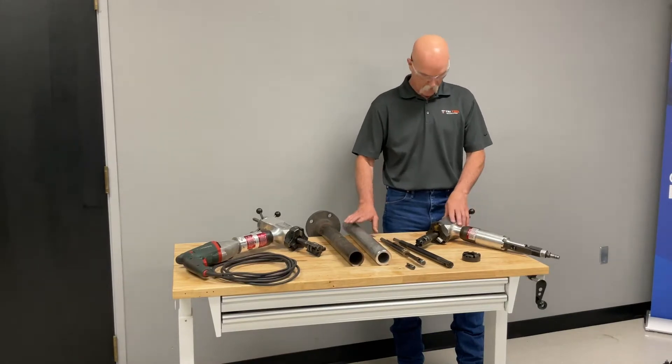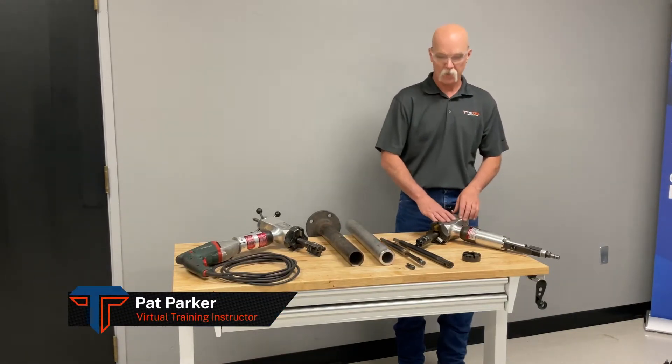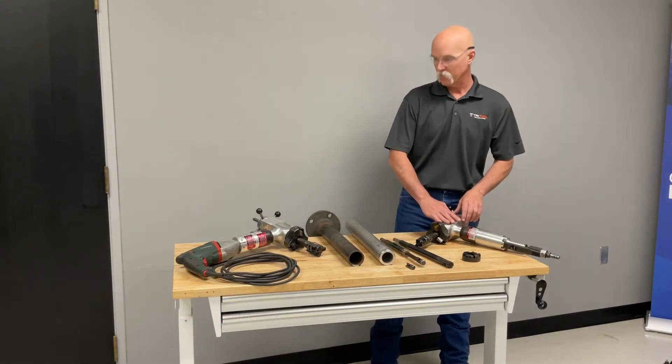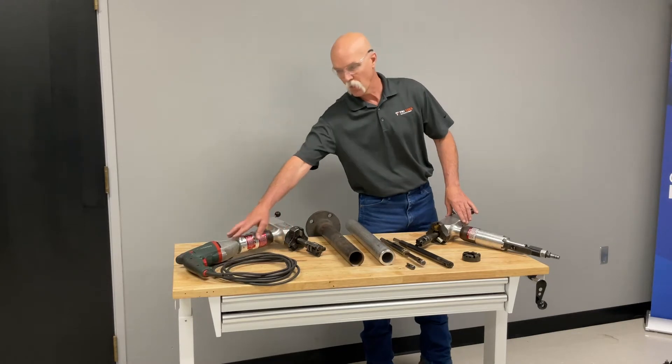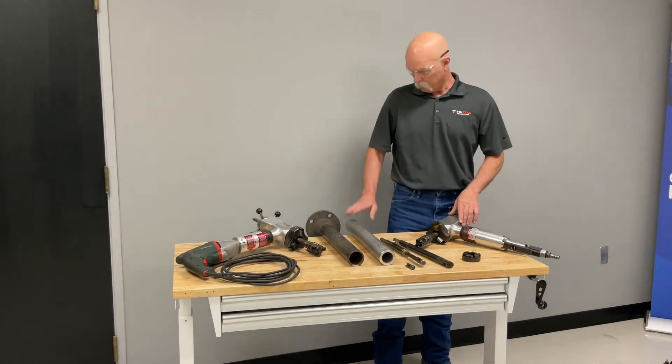We're going to do a quick demonstration on our 204B at Tri-Tool Technologies. We have two different versions here today: a pneumatic version and an electric 110, which also comes in 220.